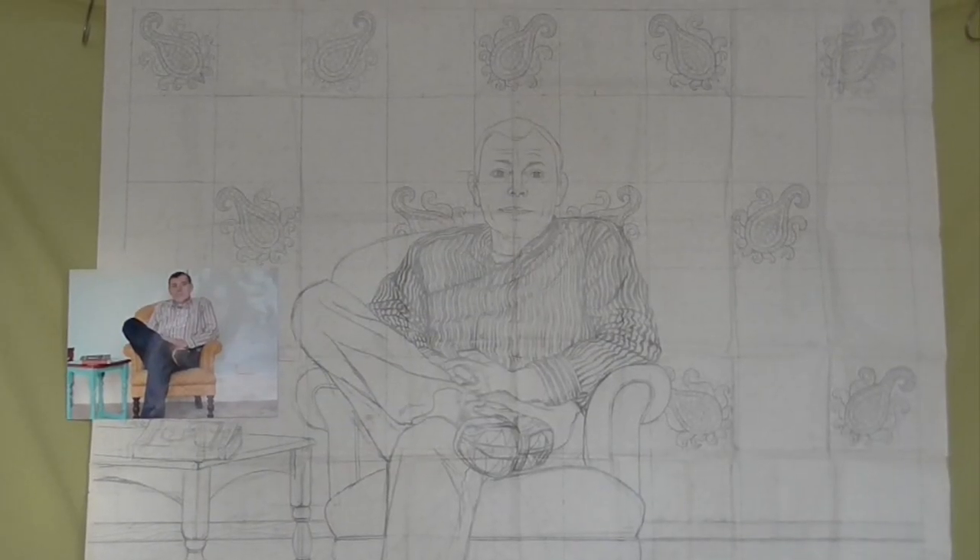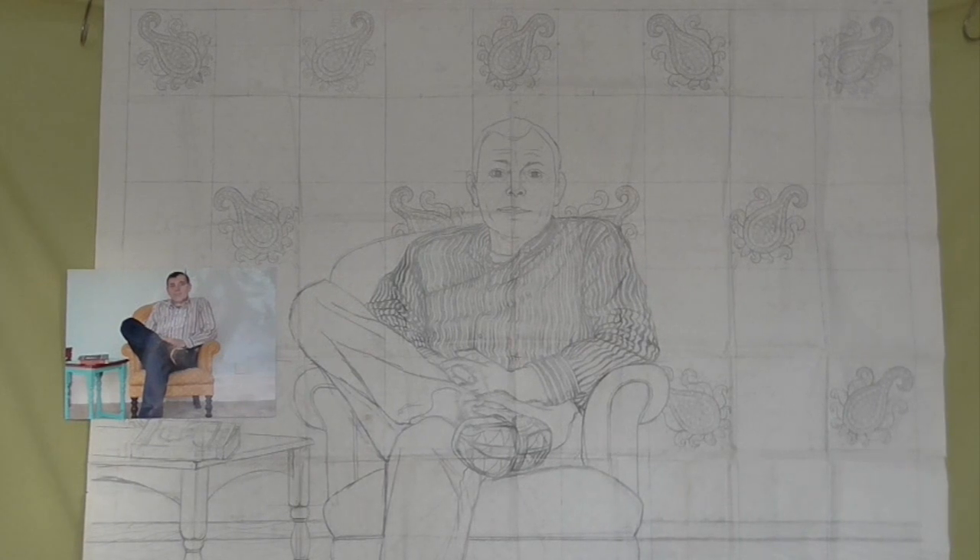I took a series of photographs of my husband and then when I'd chosen one I used that to make some drawings. From the photograph I squared up a large piece of spot and cross paper and did a drawing of what I roughly thought I was going to do. This is drawn out not as a drawing but as a line drawing, ready for tracing onto silk and then painting into.